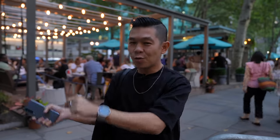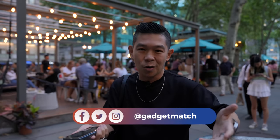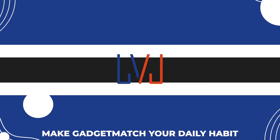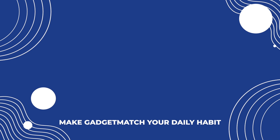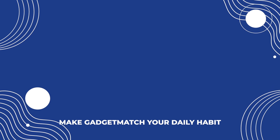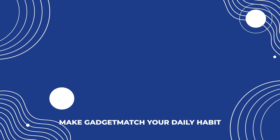Make sure you're subscribed to this YouTube channel and hit that bell icon so that you get notified as soon as we publish new videos. Follow me on social media because I will continue to post several photos and some commentary that didn't make this video. For news and updates, make GadgetMatch.com your daily habit. Until the next video, I'm Michael Josh — thanks for dropping by. I'll see you next time. Bye.